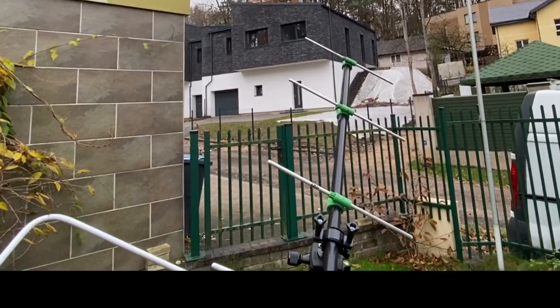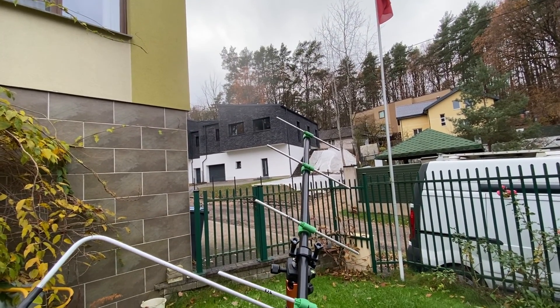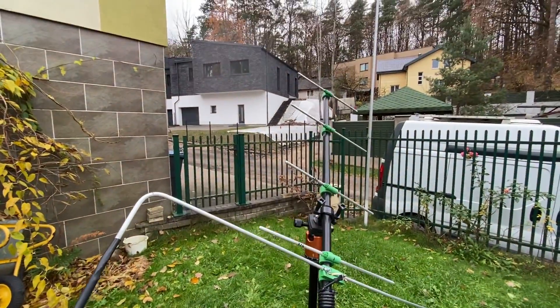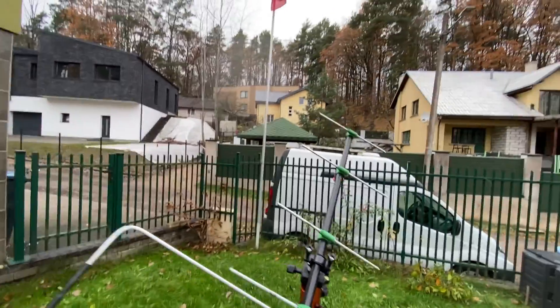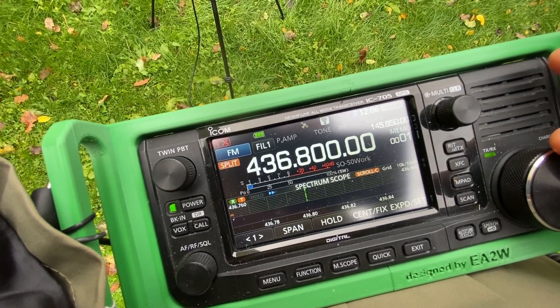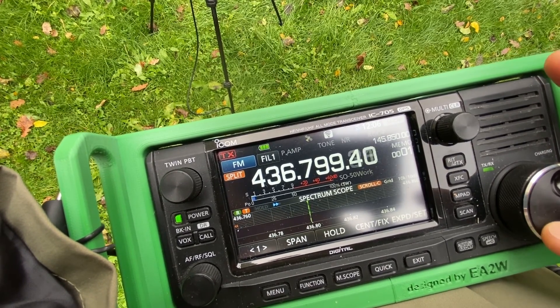This is gonna be a nice pass — more than 60 degrees of elevation, so that's supposed to be pretty good. I need to wait for the satellite somewhere in that direction. You need to start listening from the highest frequency and then go lower down.